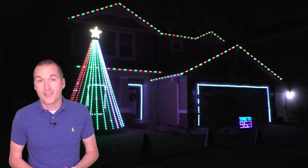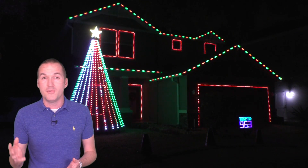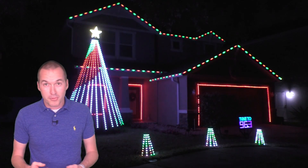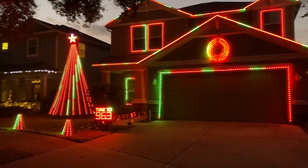One of my favorite parts about the holiday light show hobby is the ability to get creative and come up with new and unique props that work with your show and look amazing. A light show using just your roof and window outlines can look pretty cool, but adding some other props gives you a little bit more creative choice and building them is pretty fun too.